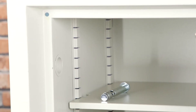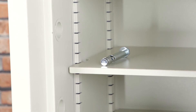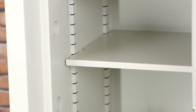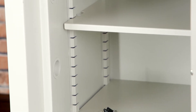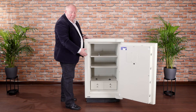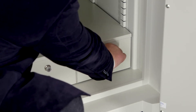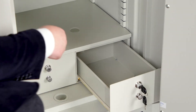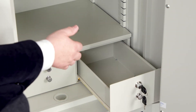Europa safes are available with a wide range of internal fittings. The ladder racking you see here accommodates those fittings and allows you to adjust them as necessary. As standard, this size of Grade 3 comes with two shelves and a pair of lockable drawers, designed to hold small valuable items or confidential items that you want to keep separate from the main contents of the safe.